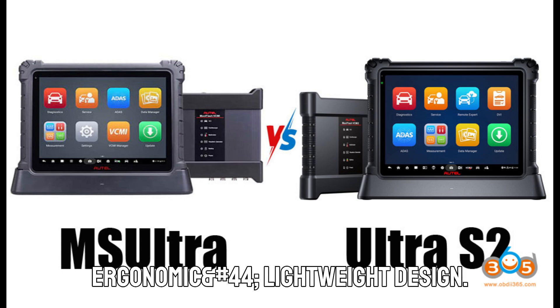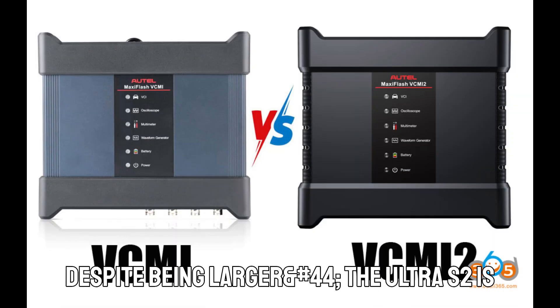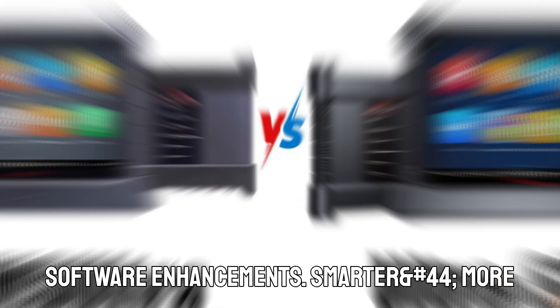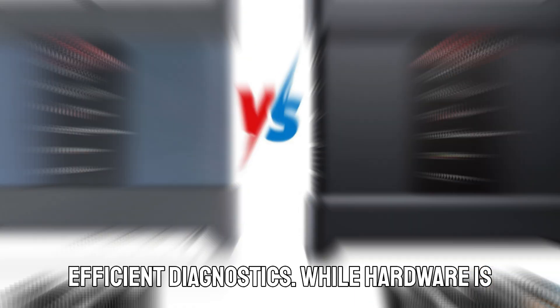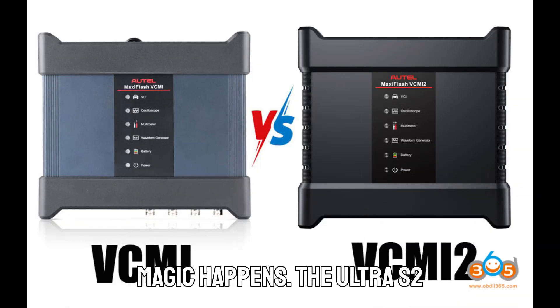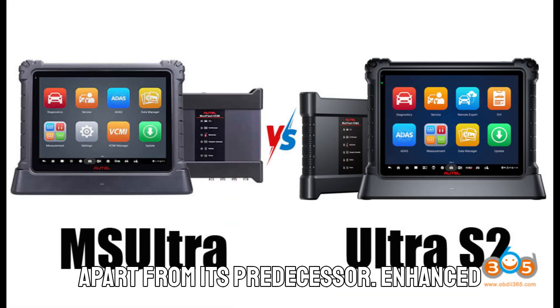Despite being larger, the Ultra S2 is actually lighter than the previous model, making it easier to hold and carry around the workshop. On the software side — smarter, more efficient diagnostics. While hardware is important, software is where the real magic happens. The Ultra S2 comes with major improvements that set it apart from its predecessor.